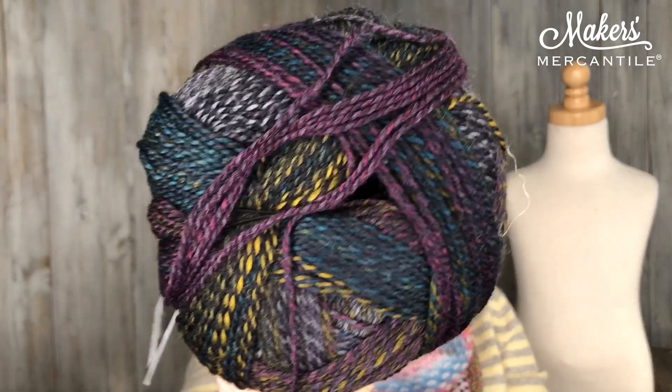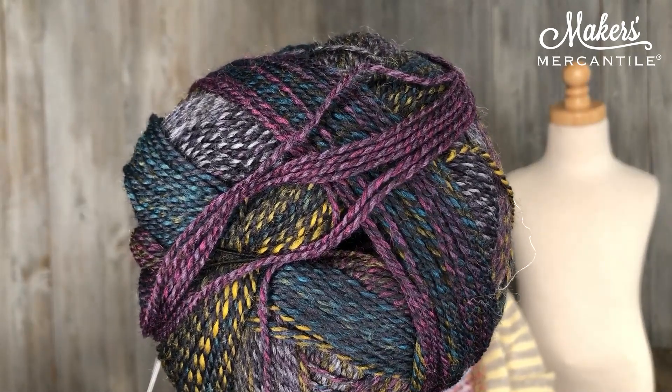First of all, we have Zauberball Steckt 6, which is a yarn from Schöpple. This is basically your Zauberball on steroids, as I like to call it, because instead of being a 100-gram ball, it's a 150-gram ball, yet you have the same yardage, which is 440 yards. So it's going to be a little bit of a quicker knit and this is a 75% wool, 20% nylon yarn.